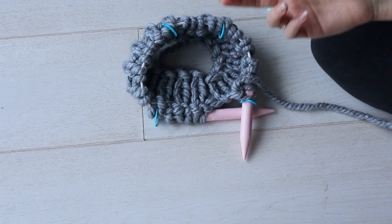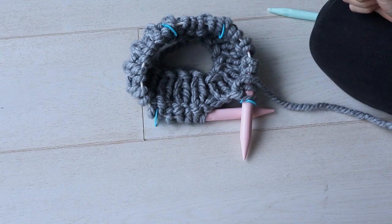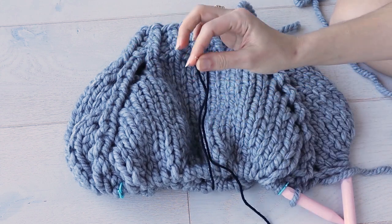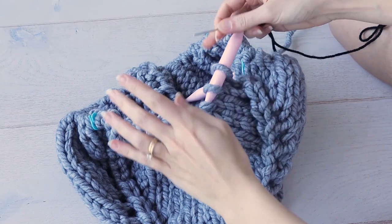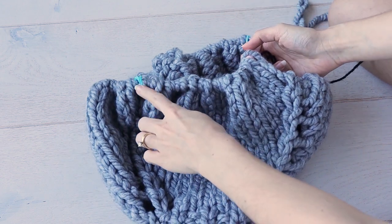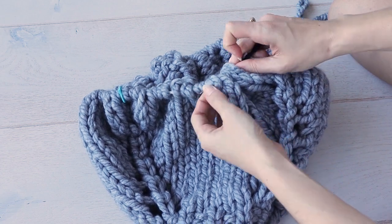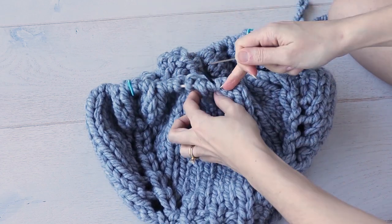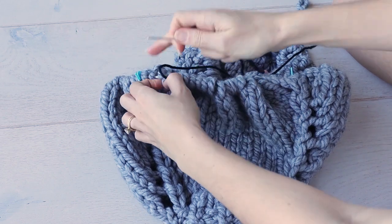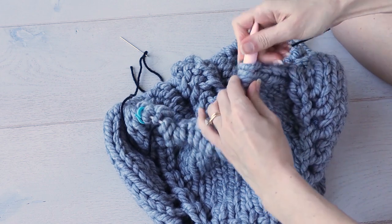You'll come to a point in the pattern where you're asked to separate out the sleeve stitches. I've worked up to that point, and an easy way to do this is with some scrap yarn. Your pattern will tell you to put an amount of stitches on hold — for me that's all of these stitches up to two before this marker. I thread a tapestry needle with my scrap yarn and thread it through all of those stitches up to two before the marker, as my pattern indicates.